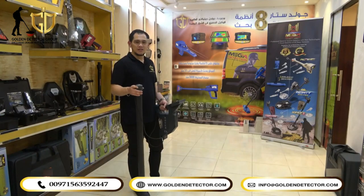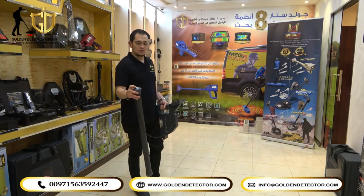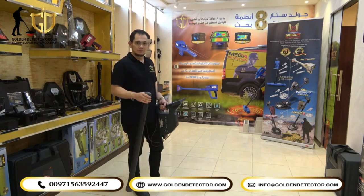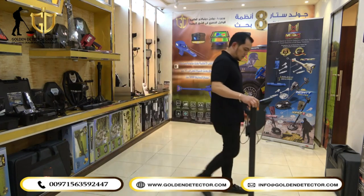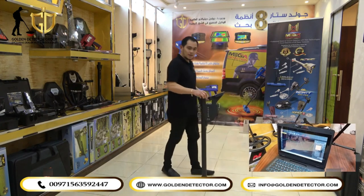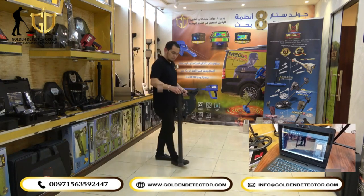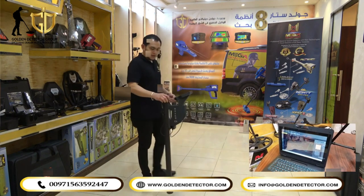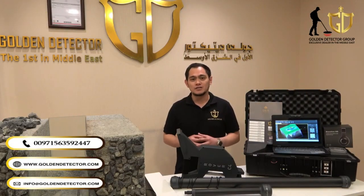I'm now using the Pinpointer System with the super sensor. There's an arrow on the top and you have to follow this direction. The main unit is already connected to the laptop. When moving forward, as you can see on the screen, the color red is for metal on the upper part, and on the lower part, the color blue means it's a cave or space, and the color green is the ground. You can contact us at the number below to order the Rover Shiffer device from Golden Detector Company.